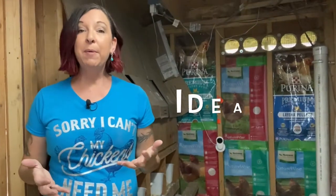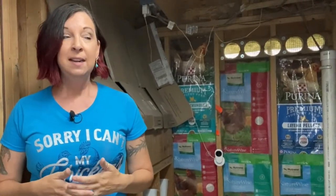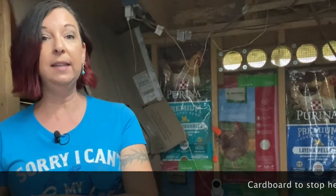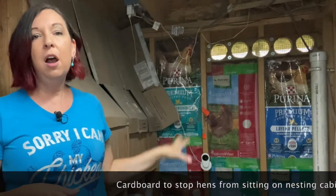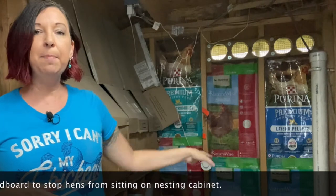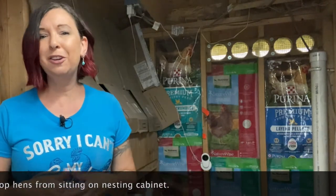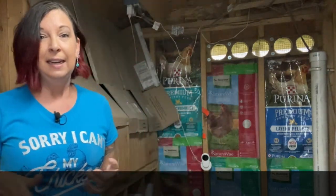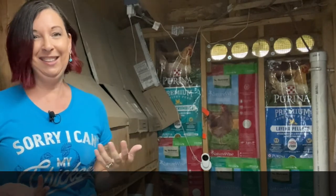The second tip is lining your coop with the feed bags. I've read that it actually provides insulation in the winter and helps keep it cool in the summer. I believe it to be true, and it does keep the frost off of the walls in the wintertime. Just make sure that you're tucking in the bottom section of the bag because the girls will pick at it a little bit. If anything, it's a really cute decoration — I even have them on the doors and the chickens have chickens to look at.